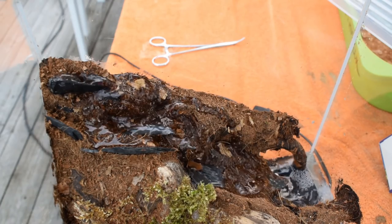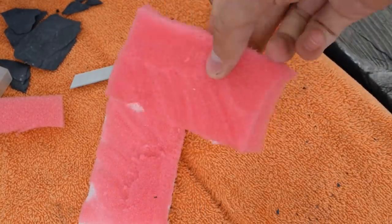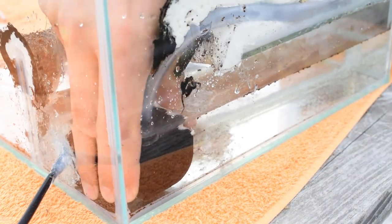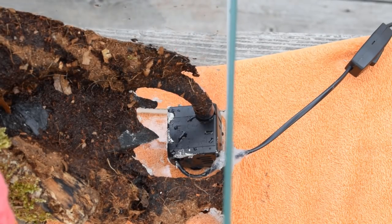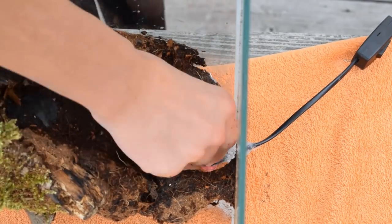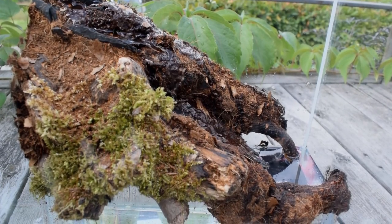The pump made a lot of vibrations and noise, so I decided to push dishwashing sponge pieces under it to decrease the vibrations. This is what I talked about earlier — what you should do in the first step — as it was a pain to try to get those pieces under the pump since the now-stuck vinyl tubing would hardly move. So if you're making a waterfall like this, make a foam casing for the pump before inserting it.